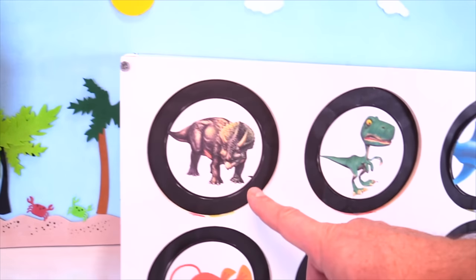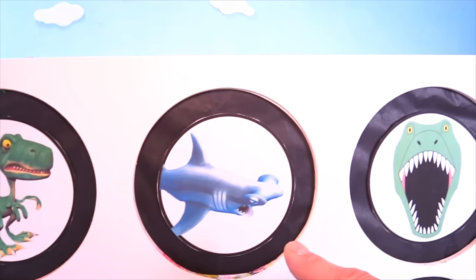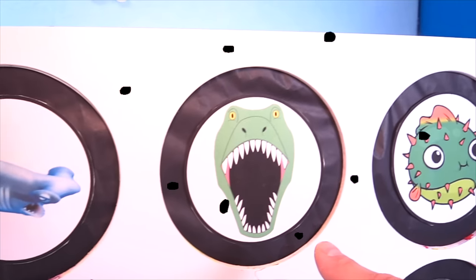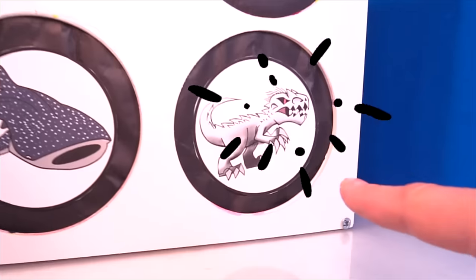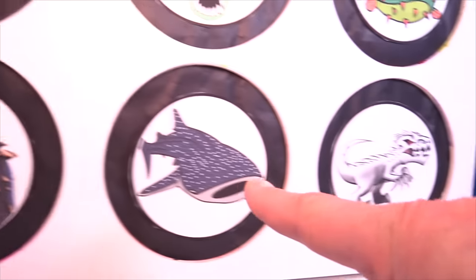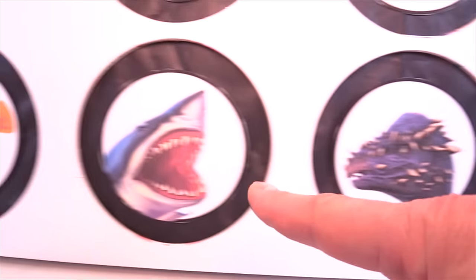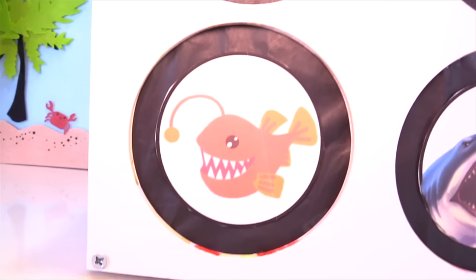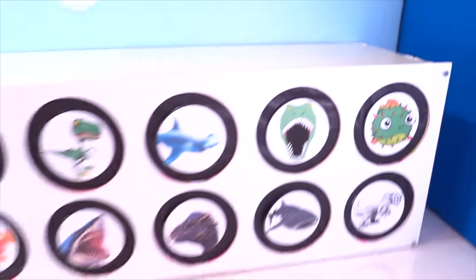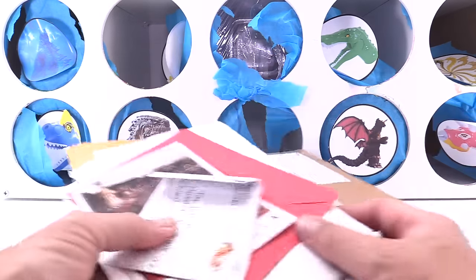Is it the Triceratops? Is it the Velociraptor? Is it the Hammerhead Shark? Is it the T-Rex? Is it the Pufferfish? Is it Indominus Rex? The Whale Shark, my favorite Pachycephalosaurus, a Great White Shark, or the Cool Anglerfish? Put your answer in the comments and see if you're a winner. And we've got a ton of fan art we're going to open today.